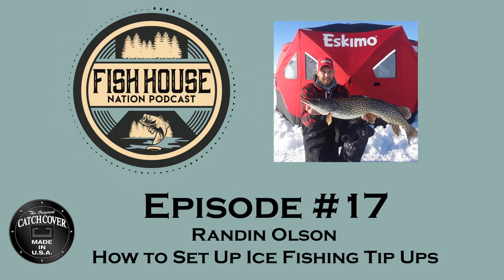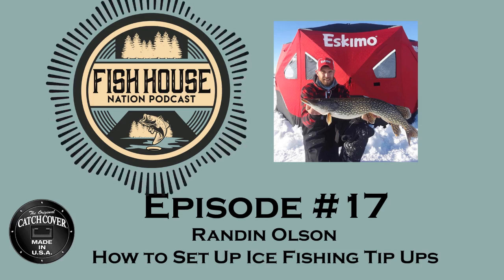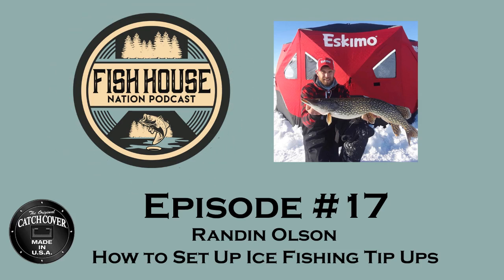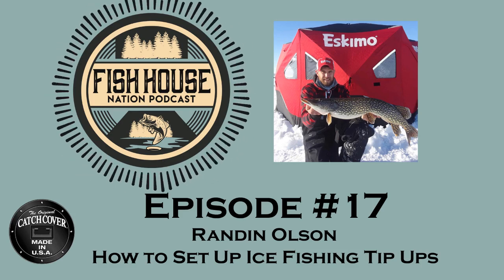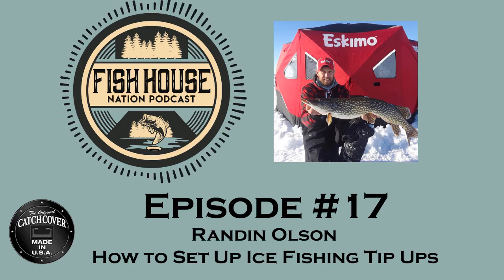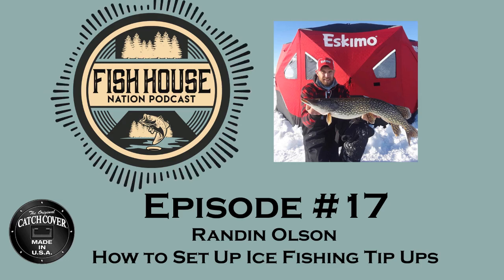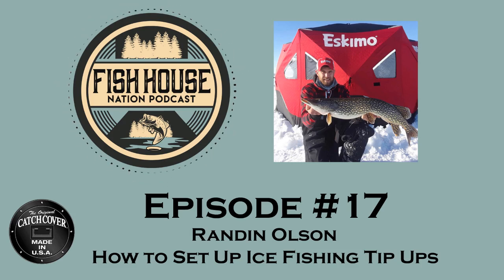How do you use your tip-ups in conjunction with your jigging setup? Do you generally just fish tip-ups, or are you jigging around them? If you've got one guy, it's a good idea to throw one tip-up out and then jig out of a hole. You can pull fish in with the jigging and then the tip-up is there for a good offering. If you've got five or six guys, you can have one or two jigging and fill the rest of the lines up with tip-ups. Generally I like to put the tip-ups on the outskirts of where I'm jigging — either shallow or deep — and then fish the in-between with my jigging rod, covering the areas that are less productive during that time of day.